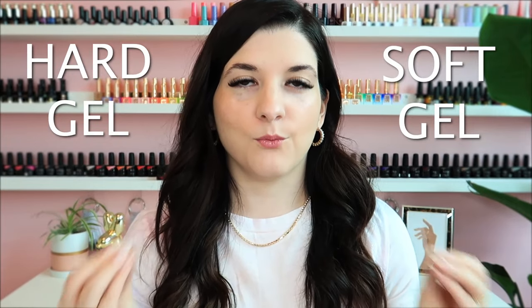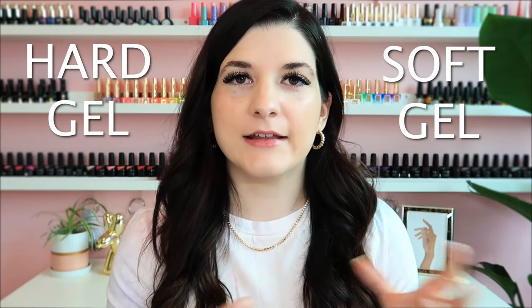Hey everyone, welcome to today's video. Today we're going to be diving into hard gel versus soft gel — what are the differences, similarities, and why would we choose to use one over the other? We're going to talk about all of that today. This is a question that I get asked sometimes on my social media because I do use both hard gel and soft gel.